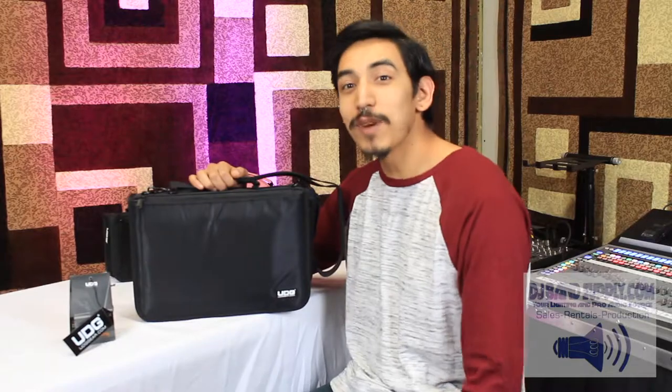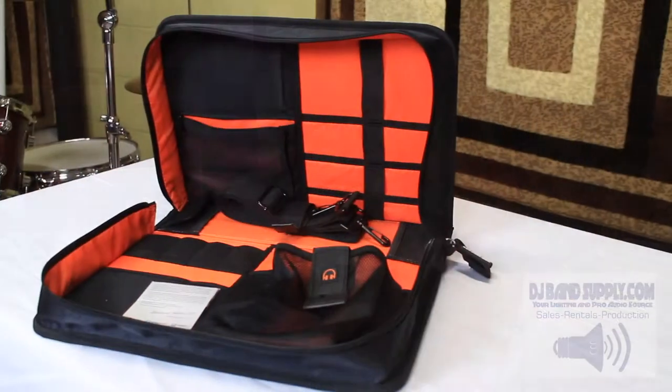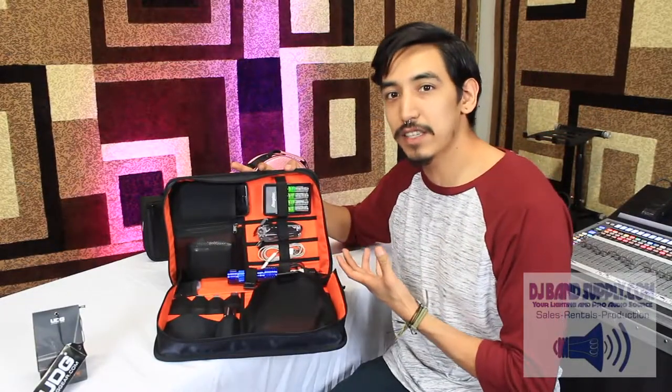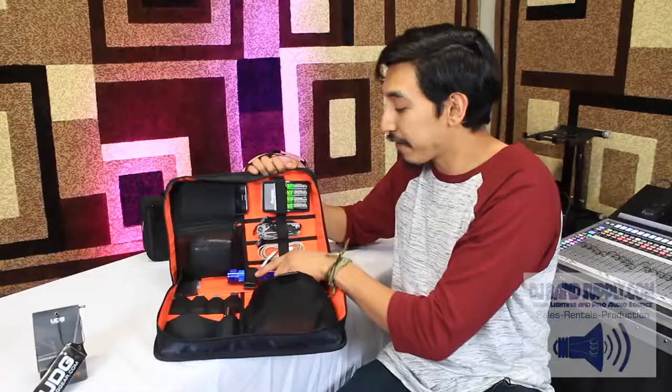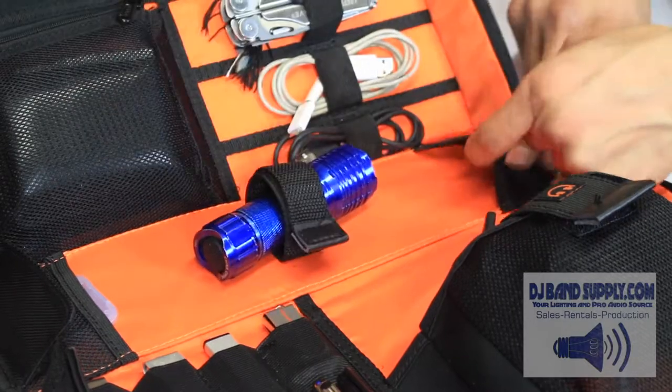It can fit an iPad. As we all know, it's what's on the inside that counts. On the inside, it's pretty much the same thing as the smaller version, except you have more straps, you have larger pockets, you have an adjustable velcro strap in the spine, and you have two mesh pockets.